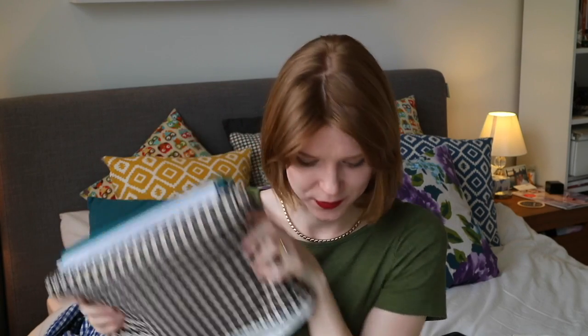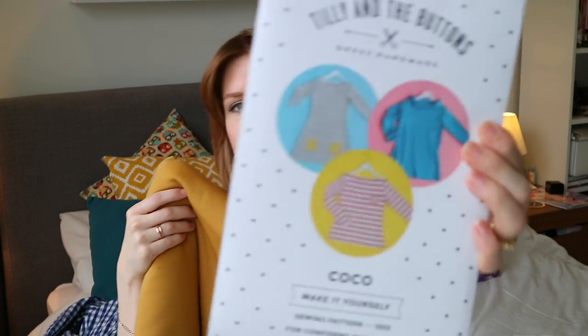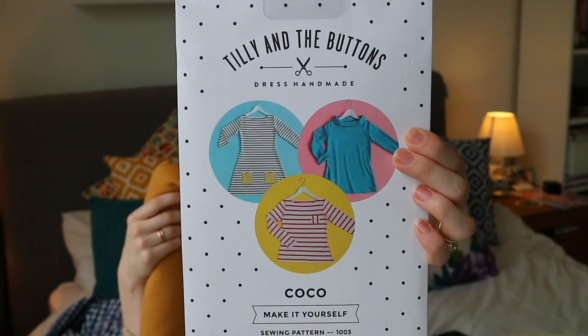Now for the stash busting. I've got these gorgeous fabrics that I've already made one garment out of but have tons left. I've been racking my brains to think what else I can make. This jersey was part of my Lisbon dress. This shirting I used for my Toolin the Buttons Margot pyjamas. This one is the ponteroma houndstooth I hacked a Cocoa dress from, and this is the mustard ponteroma I also made a Cocoa dress from. I want to use them to make some summery tops. With the mustard ponteroma, I'm thinking of hacking the Cocoa pattern to create a slightly cropped length.